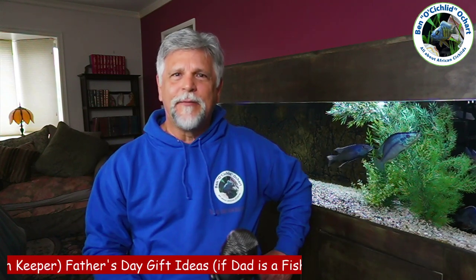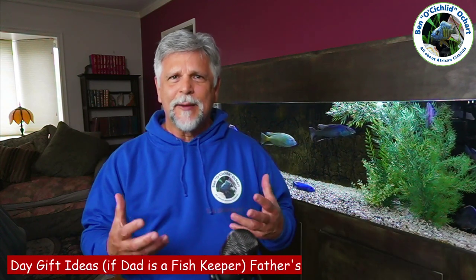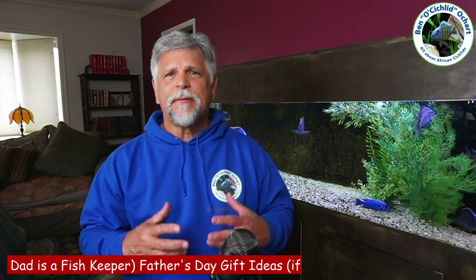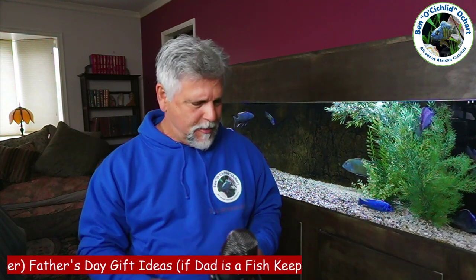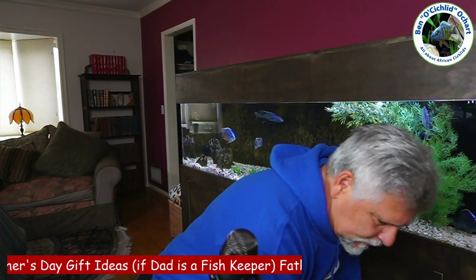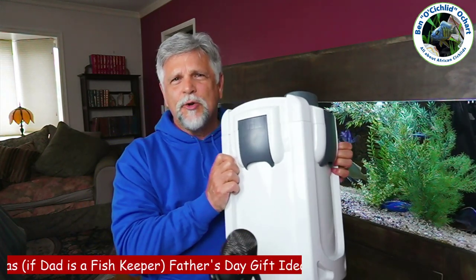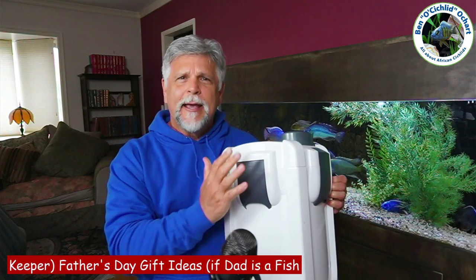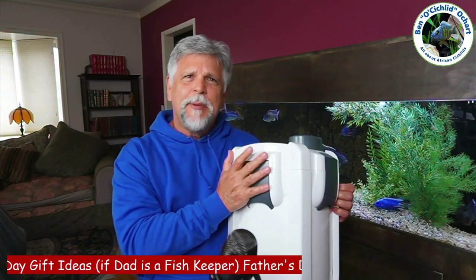The first item I have for you is a backup filter. Very often when we're building up our tanks and putting setups together, we don't think about having a backup. And when a filter fails, it's a real scramble. This is a very large, heavy-duty filter called a SunSun 704B. It moves a lot of water, it holds a lot of media, and this would be a great filter to have on backup. You can pick these up for about $100.